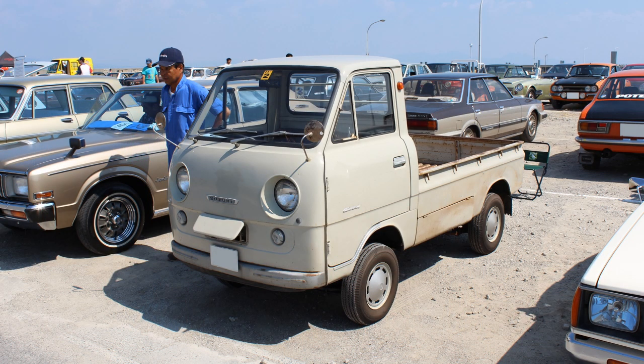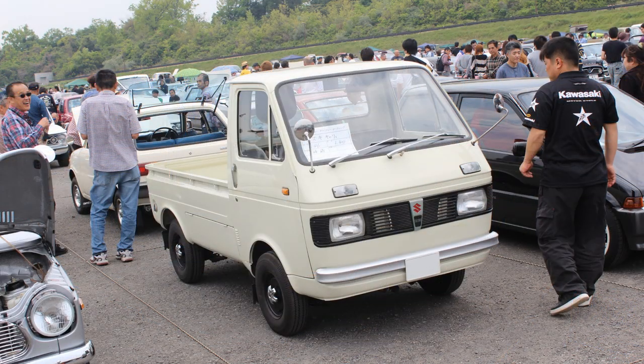The L30 series was a bit of a blob of a car styling-wise, but the L40 is quite a step up. Not that it was super popular with the local market, but anyway.